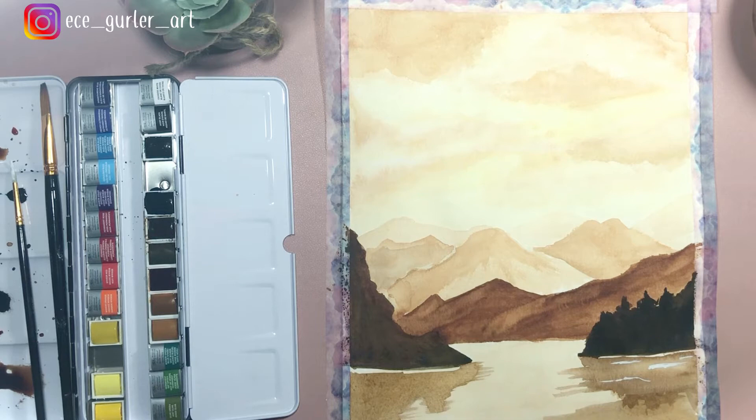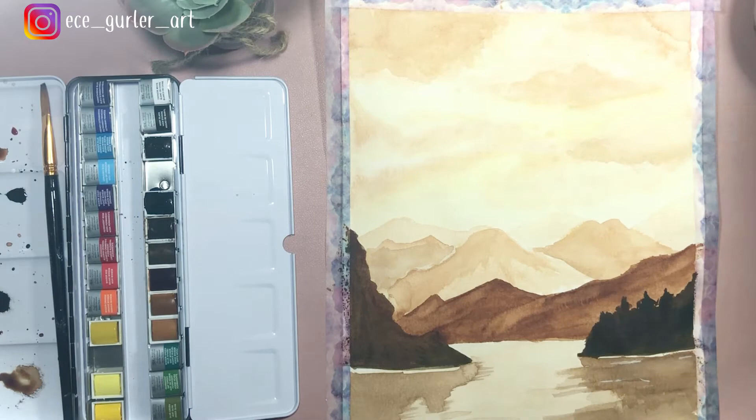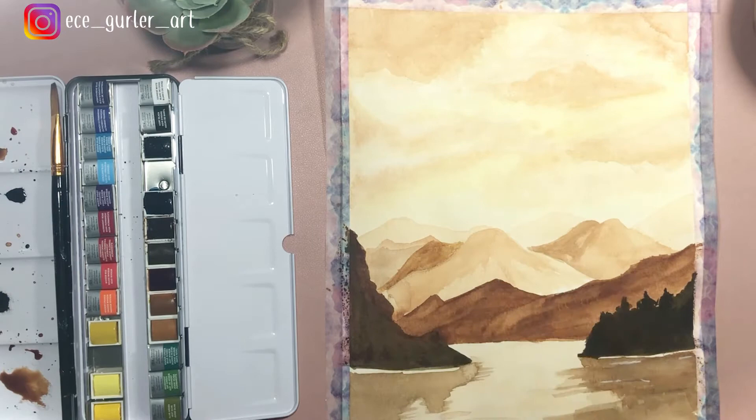Because the reflection is on water, it has to have horizontal strokes — you have to give the effect that it is in the water, otherwise it's going to look like just a mirror. After drying, I'm adding more layers and fixing some things I didn't like. I'm adding more shadows using different brown tones — it's the same color, just adding less or more water to create different shades.